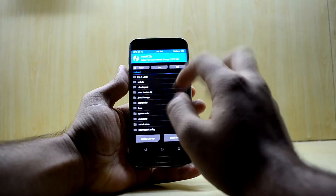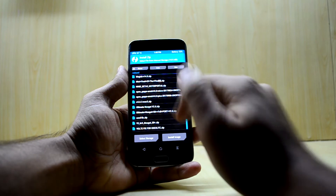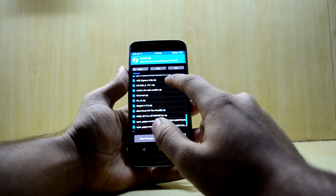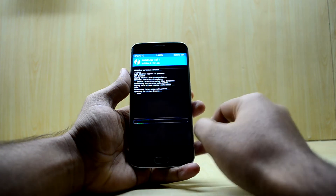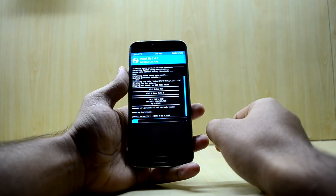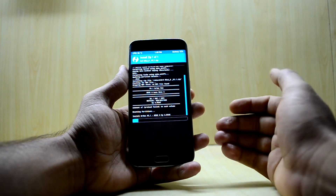Now go to Install and select the BRX MIUI 8 version 5.1, then swipe to confirm flash. The ROM is now installing.